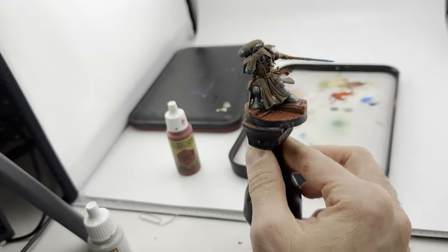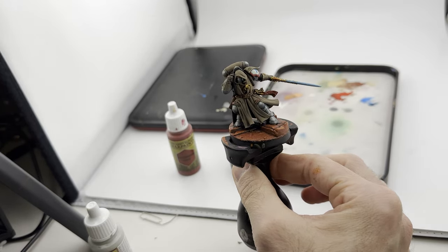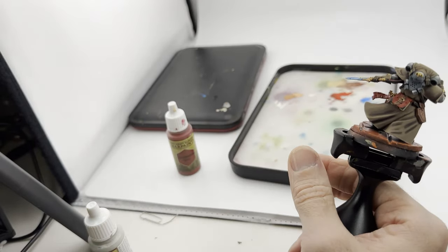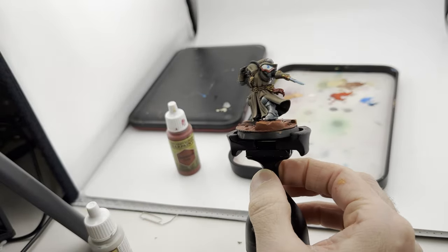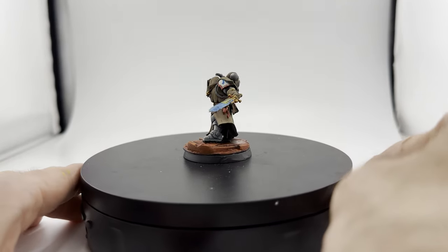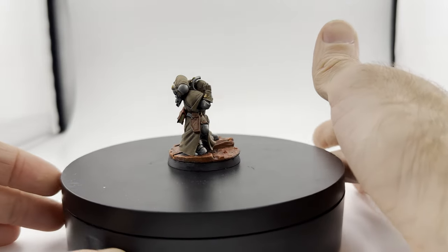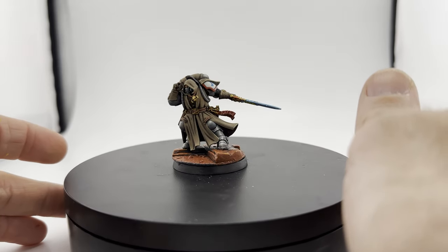He's looking alright. I went ahead and painted his cables red - I just feel like it looked good. Now I'm going to do his pistol and his wires, just doing what I've been doing the whole time - a dark gray to a light gray. Honestly I don't think I can teach you anything at this point, so we'll see the model at the end.